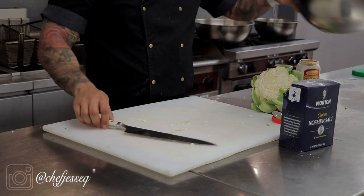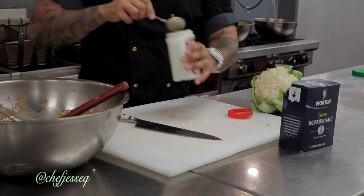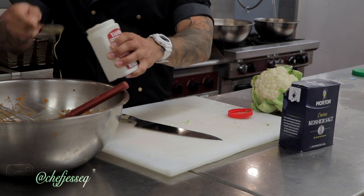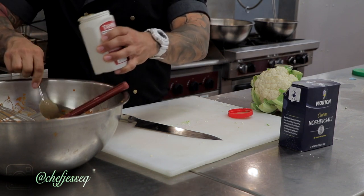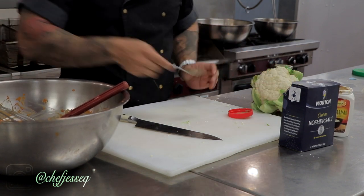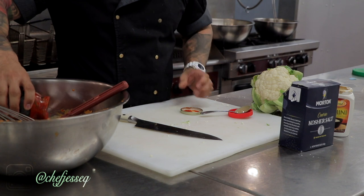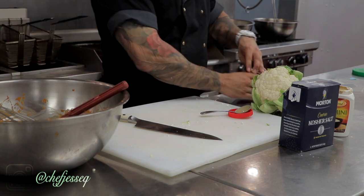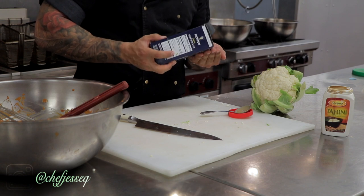All right, so step one, we're going to make the marinade. We're going to take our bowl and put it right here. I'm going to take four spoons of tahini — comes out to about two ounces. Two ounces of harissa, so same proportion. And a little kosher salt.